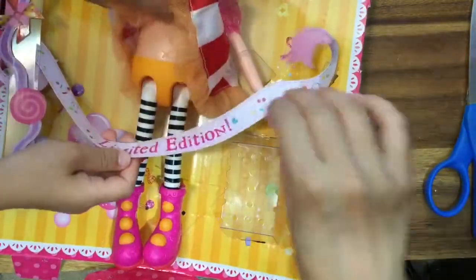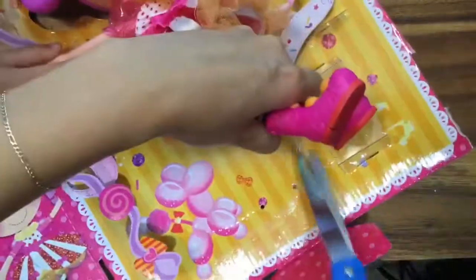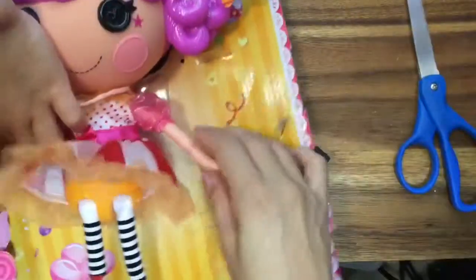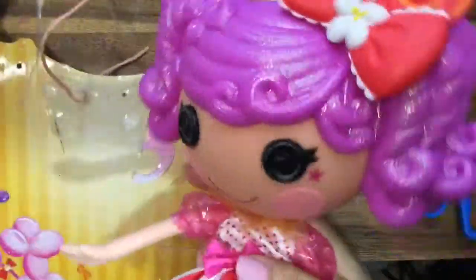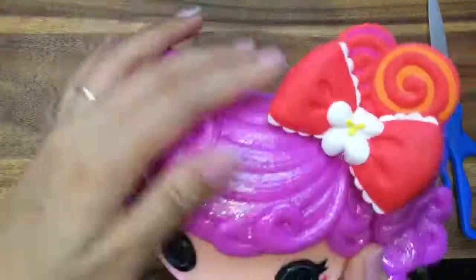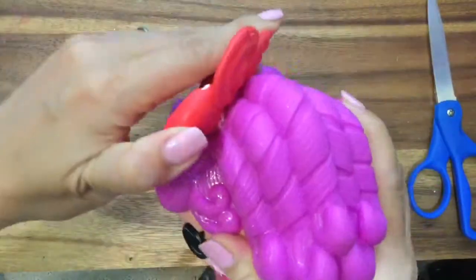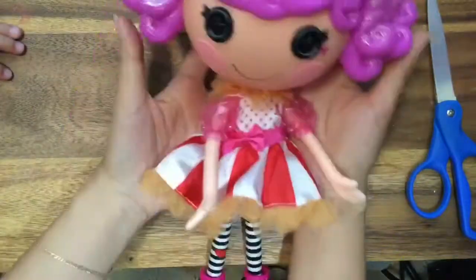Uh-oh. Now let's take out Peanut Big Top — she was so hard to take out, she's really connected everywhere. Snip, snip. I got her hand out, Mommy. Oh, thank you — we have some assistance here. Oh my gosh, she is so adorable, look at her glittery hair! So glittery. I do have to point out she has no glitter on the back of her head, but she has a bow — which doesn't come off. So let's not try to pull her candy bow off.